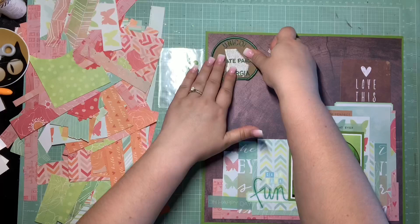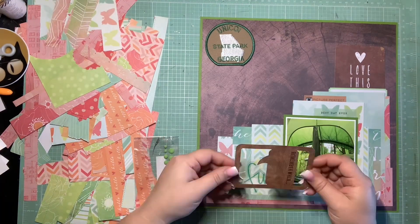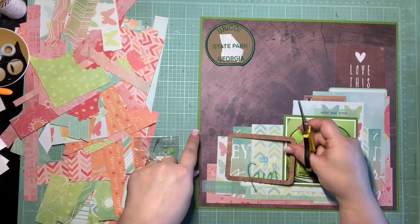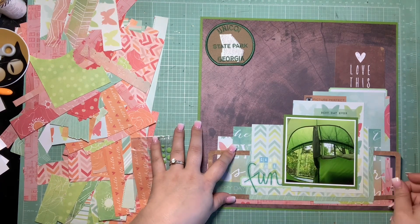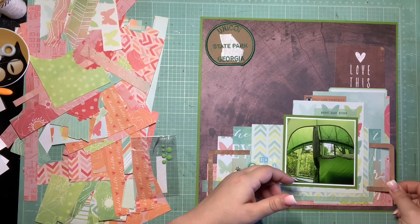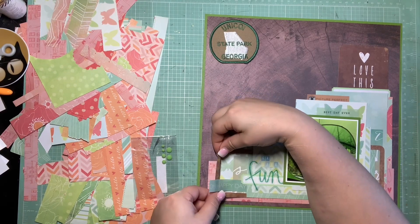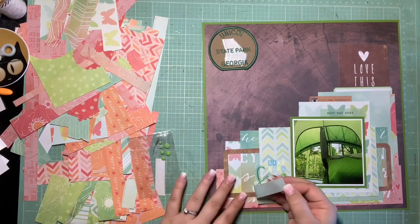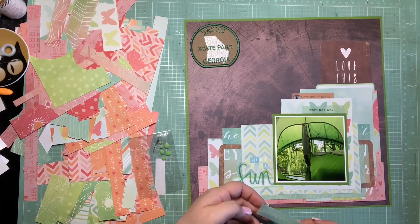I decide to go ahead and glue down the patch in the upper left-hand corner using my Tombow Mono Multi glue — that stuff is strong so the patch is not going anywhere. Then I pull in that frame pocket card and trim out the little speech bubble portion so it just looks like a frame, and tuck it on either side of the layers to create a visual triangle with the 3x4 card. This introduces more brown into the layers, and I'm hoping that makes the other pocket card make more sense. I think the frame is a really cool design element.